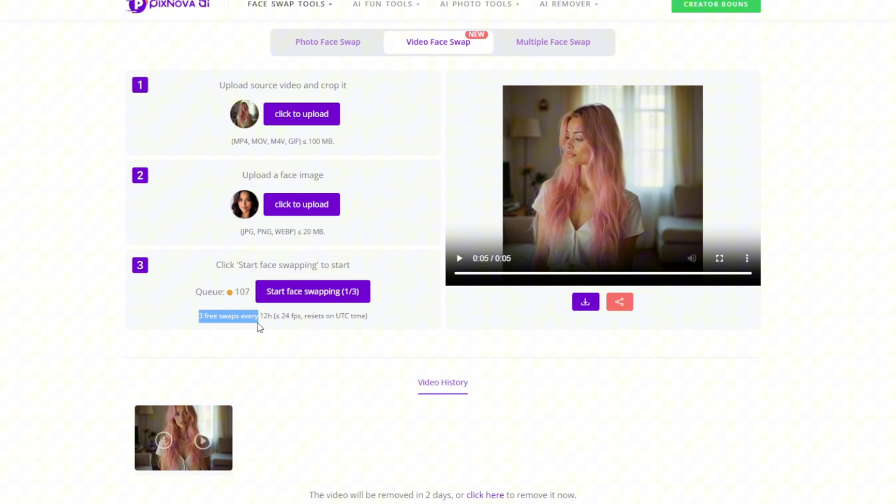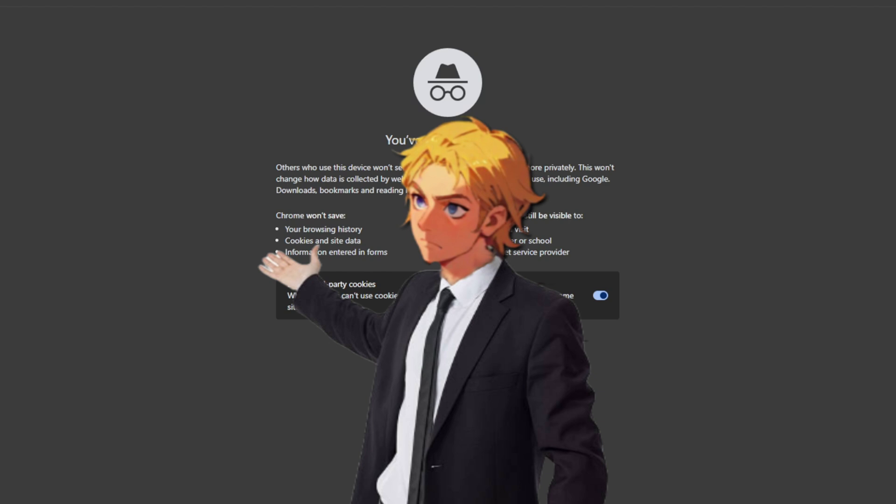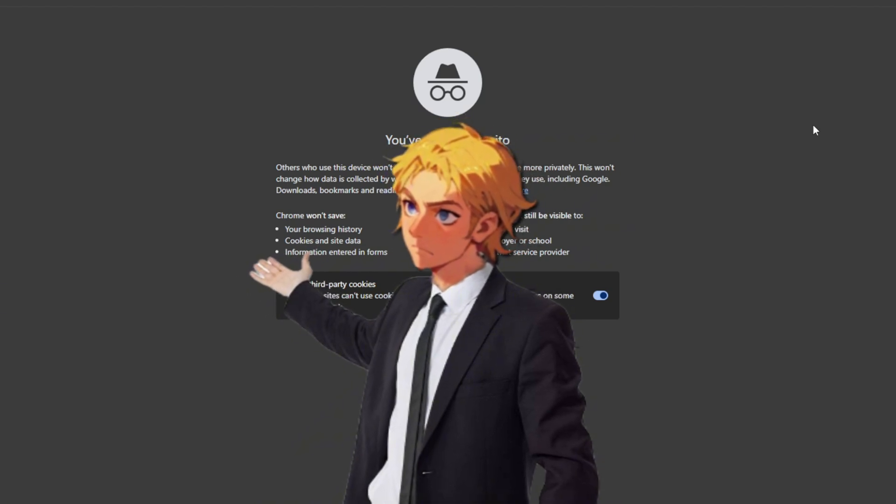If you look closely, you have three video swaps daily — it's actually three video swaps every 12 hours, meaning you could run out. So what you can do is create an incognito tab, then use a VPN to log in and go back to Pixnova, and it should reset.